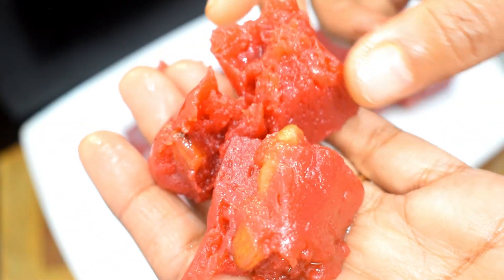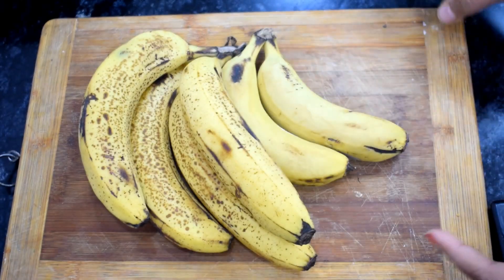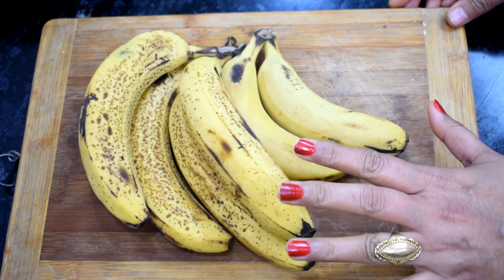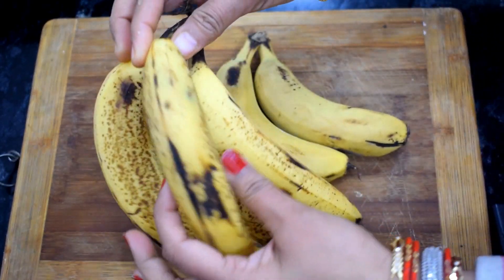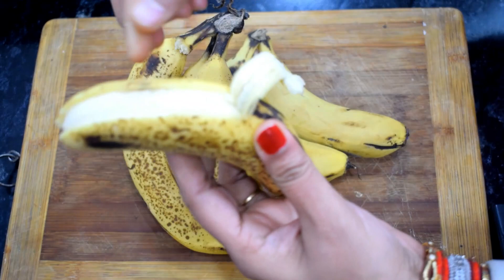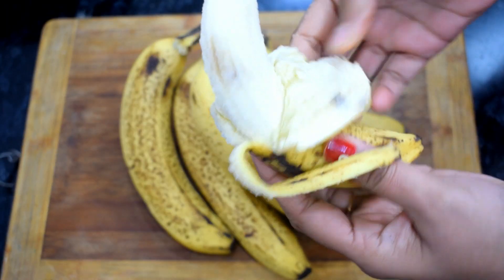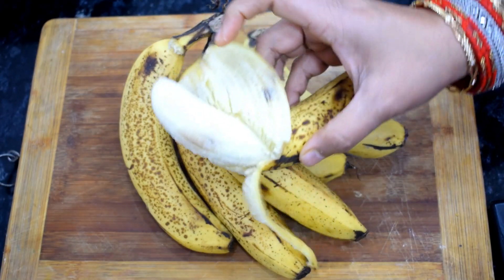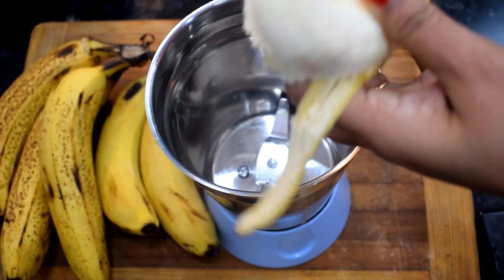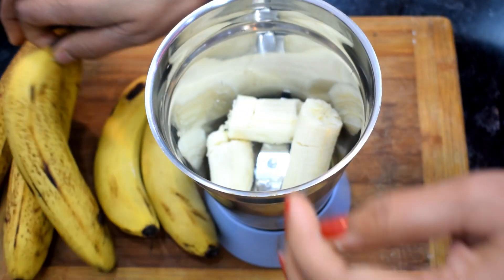I am going to share this recipe. Let's start making kele (bananas). I am going to use 6 medium sized kele. If you have more kele, you can adjust accordingly. First, we will prepare the kele.